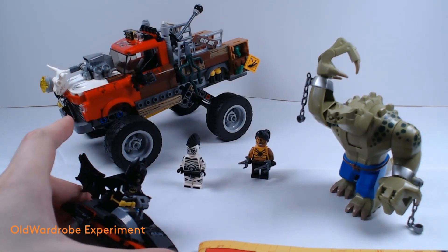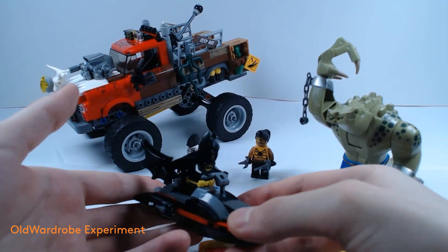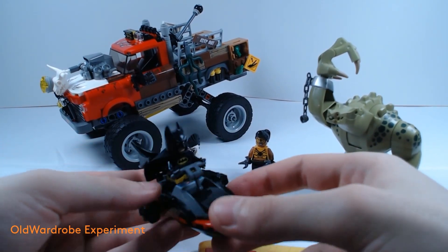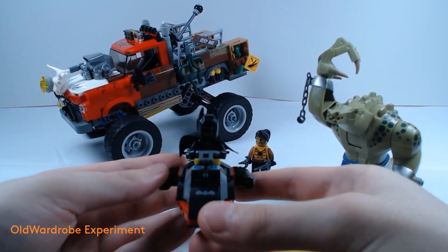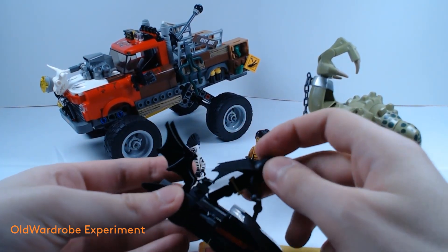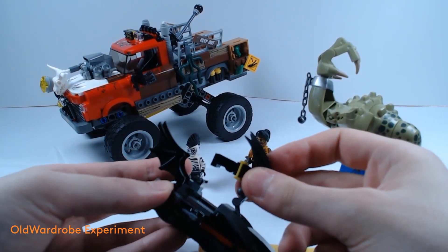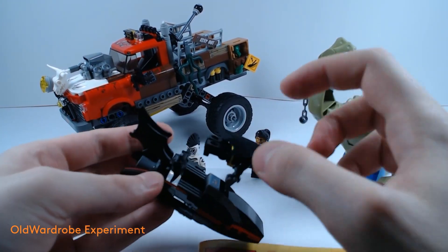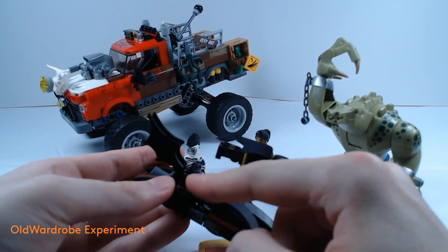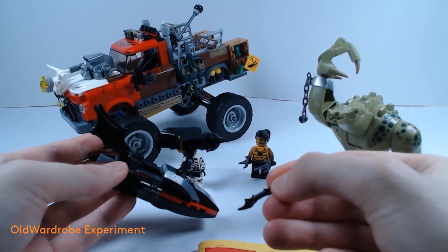Let me show you the way he could grab Batman. But before we go into that, there's Batman and his jet ski. The wheel is rotatable and inclinable a bit, and on the back right here you have his batarang.